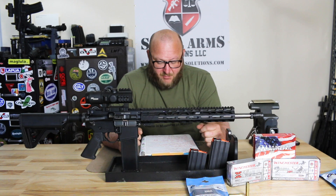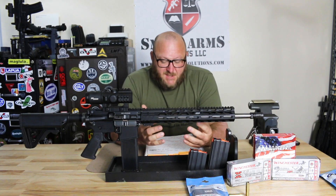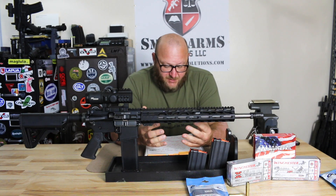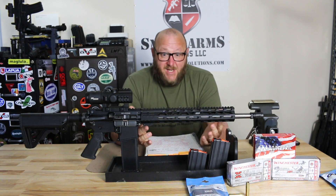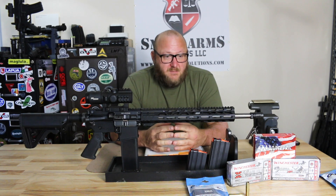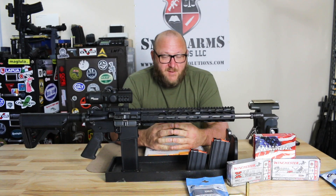The 180 grain Power Point was 2,020 feet per second and the 170 grain was 2,098 feet per second. Winchester stated that the .350 Legend offers a flatter trajectory than anything else that's straight-walled in the industry, and from our testing I certainly would agree with it. The recoil was very, very manageable.